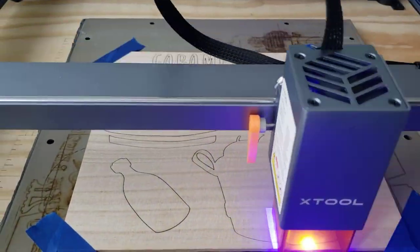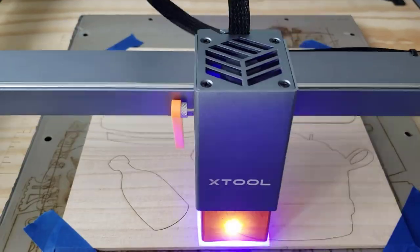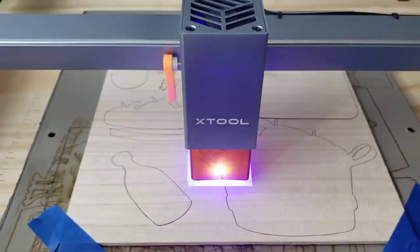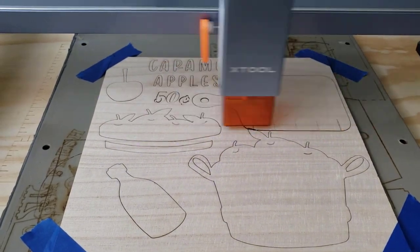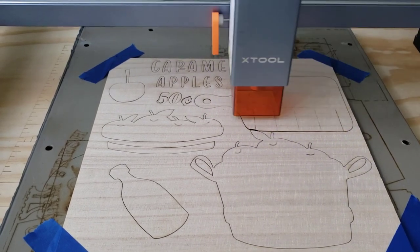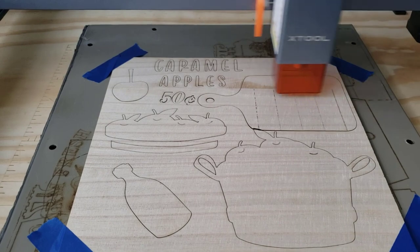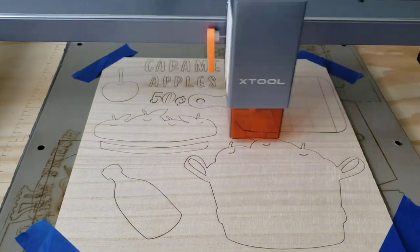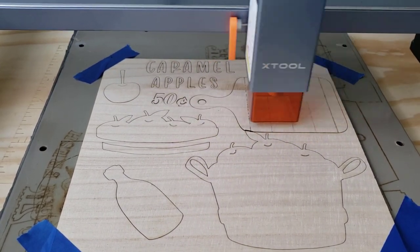I purchased this cut file from ANSI and loaded it into Lightburn. I made a few tweaks to the file and sized all the pieces to the size I wanted. Once I'm a little more comfortable with Lightburn, I hope to start creating my own cut files and show you how I create them. But for the time being, I'll continue purchasing the files and making my own little tweaks to them.